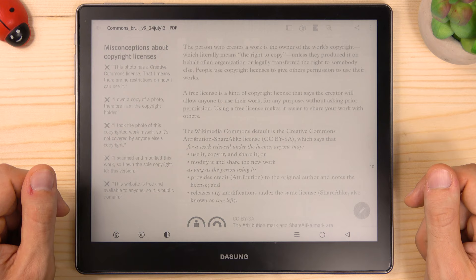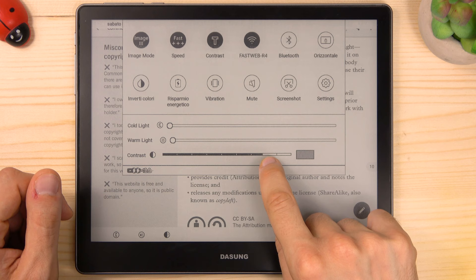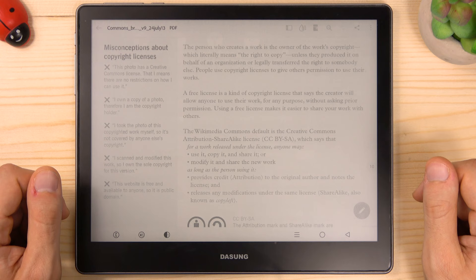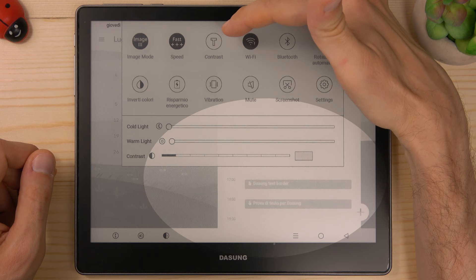You can also adjust the contrast to your preference across nine levels — level one for a lighter contrast, up to level nine for a very deep contrast. Usually I work with the contrast set to level one, and if I need more contrast I can increase it to level two. I suggest you activate the border option to add a border to the text and make it more readable.